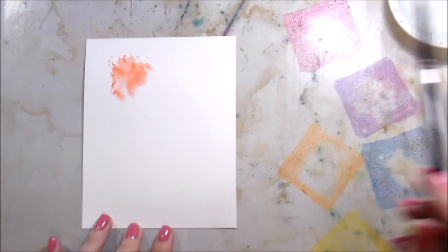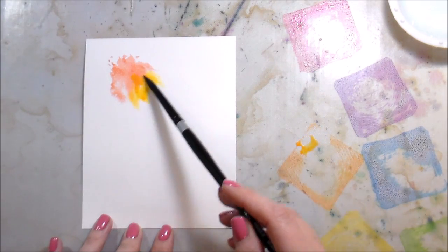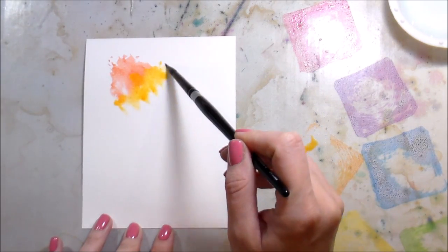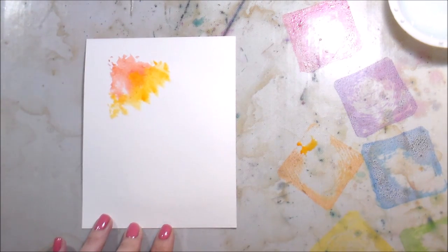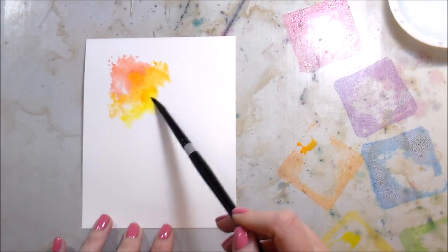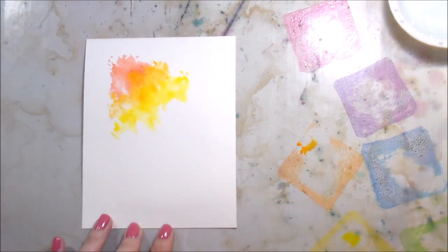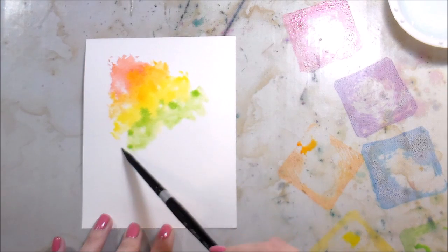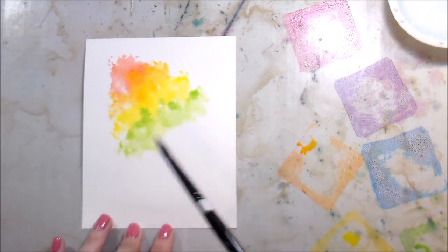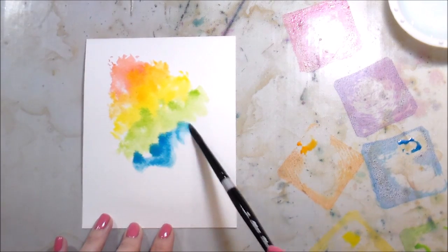To start, I've smooshed down all of my distress oxides on my Ranger craft mat. Then I'm using a number eight round brush and putting a bunch of clean water on the background. You'll have to decide how much water you want — I didn't make a crazy sloppy mess. I put down enough that it was wet but not pooling or morphing the paper. It does need to be wet though.